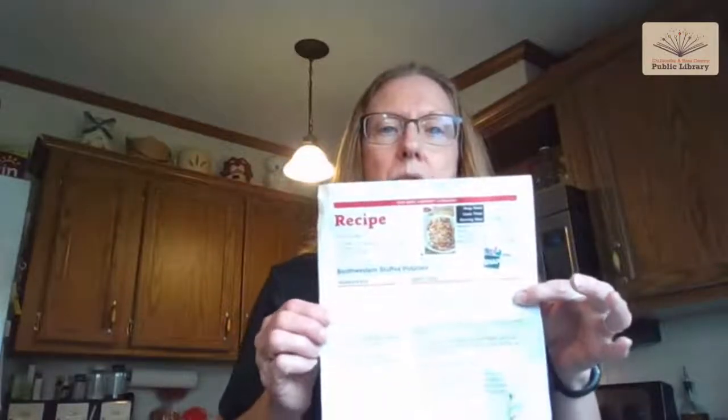So, Kathy, if you want to go ahead and flip over to me, I'll get this show on the road. Our recipe, as I said, is a Southwest baked potato. And if you registered through the library, you should have received your packet that had most of the ingredients. I know they had some issues getting some of the ingredients this time, so I'm going to show you how to work around that. Cooking is not an exact science — it is just a science. You can start throwing things together and make a recipe.